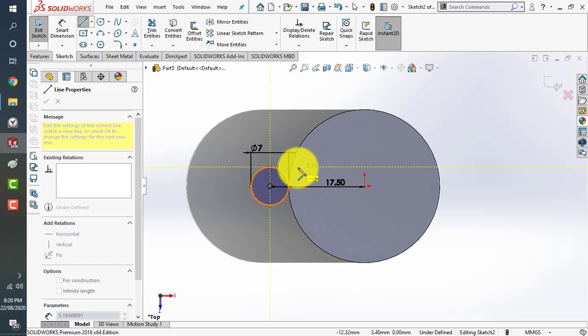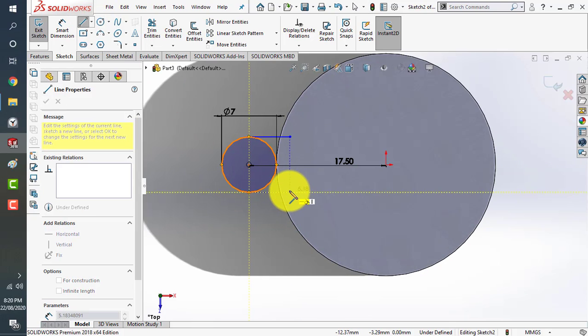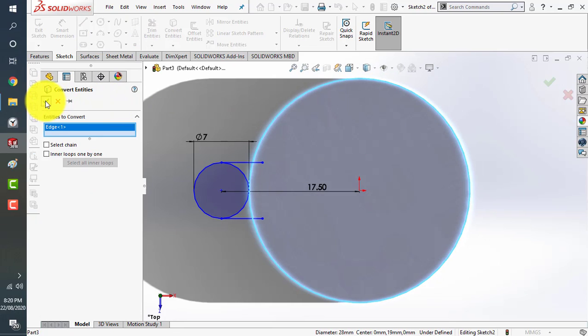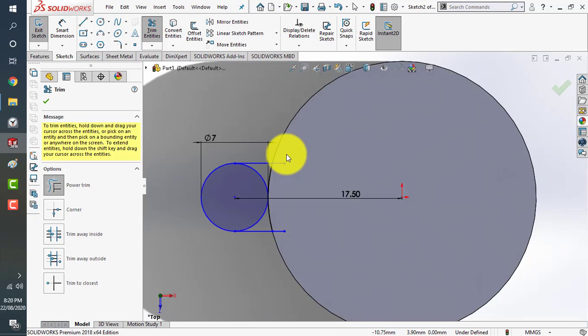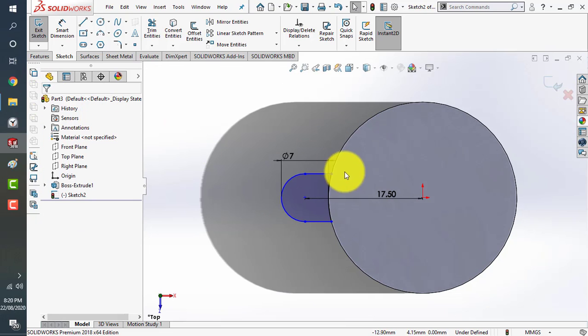We will join both of them. Use the convert entities command to use this periphery as a reference, then click OK. Now use the trim command — make sure you use power trim. Click on power trim and drag the mouse to eliminate all the extra lines.